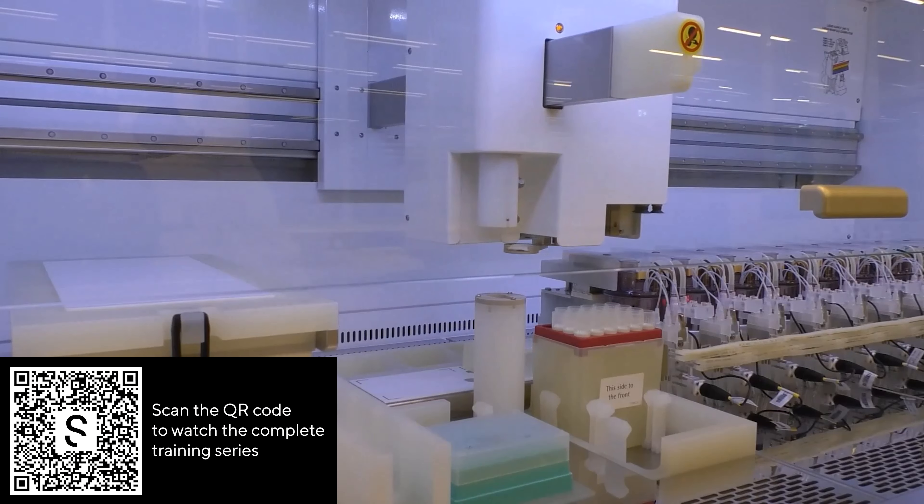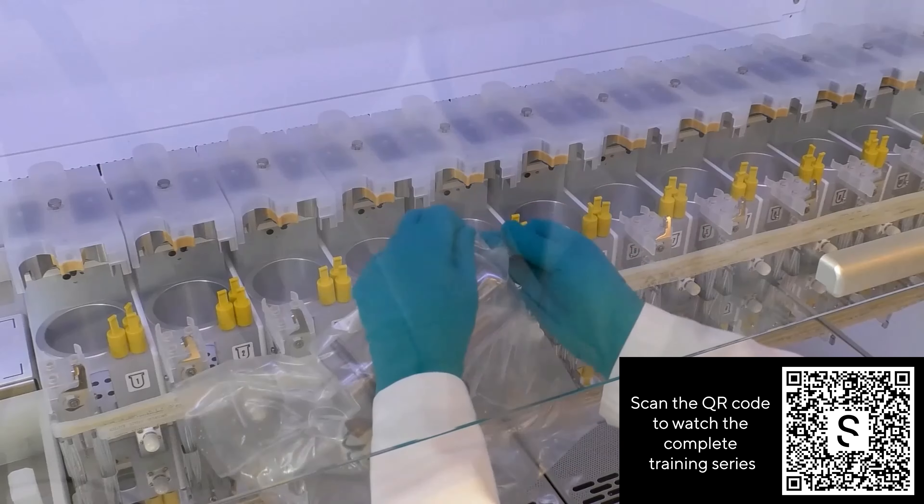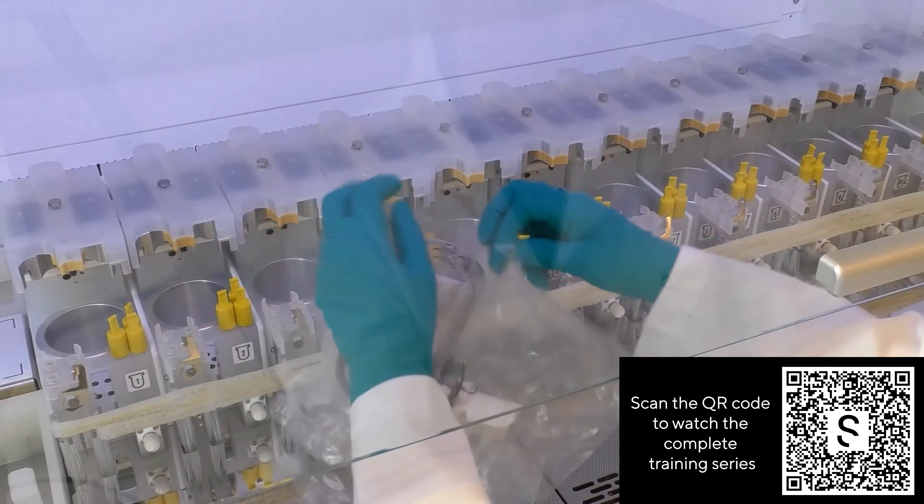Do you want to learn more about how to use your Ambr 250 high throughput system? In this video tutorial you'll learn how to operate the Ambr 250 high throughput system.